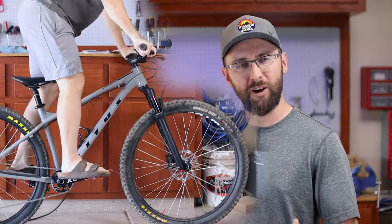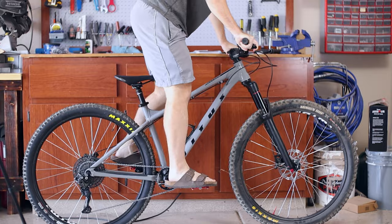My used RockShox Yari fork that I put on the 2021 Vetus Nucleus is not running as smooth as it should be. I think now is a good time to service the fork and also convert the travel. Let's go ahead and get started.